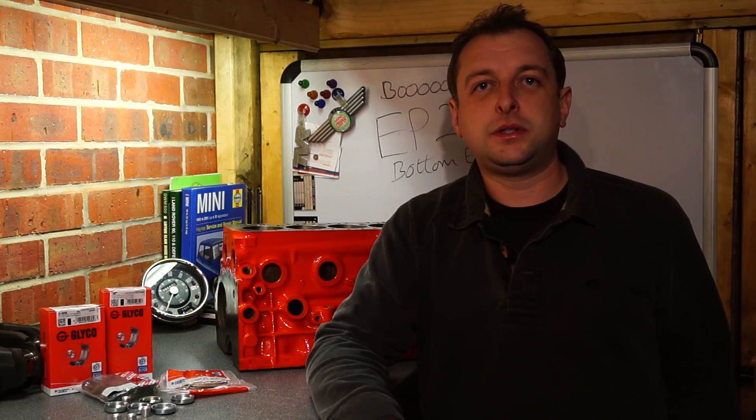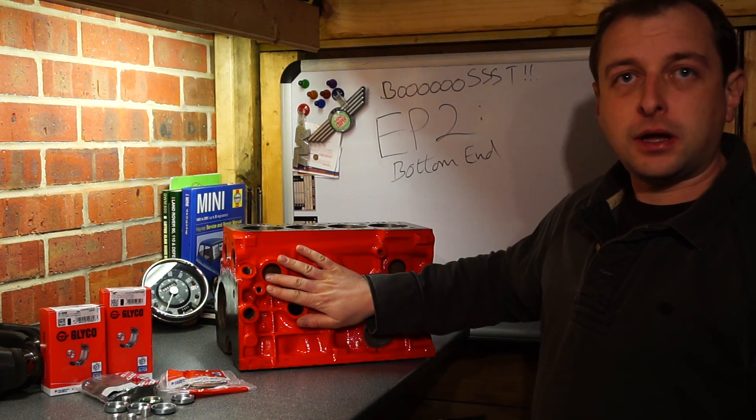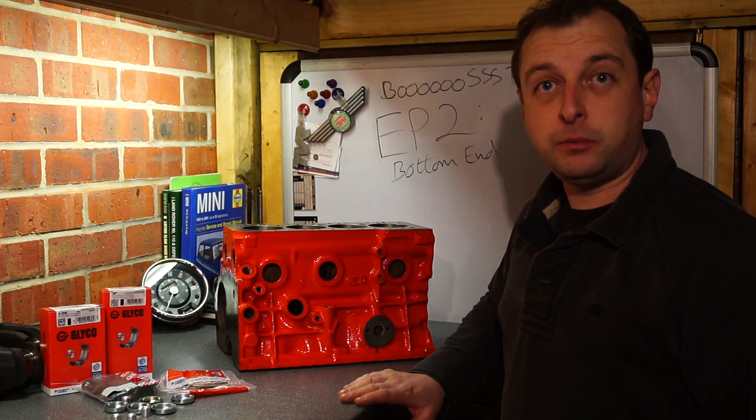Welcome along everyone to episode 2, the first proper episode. Today I'm going to go through building yourself an engine from scratch, absolutely bare parts. Let's go on with it.